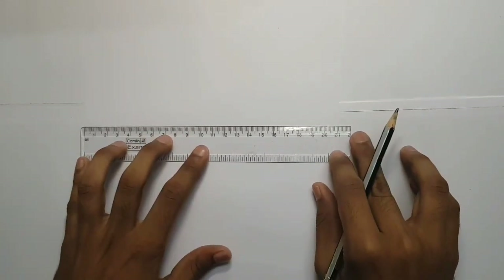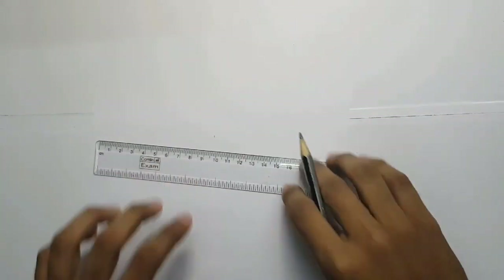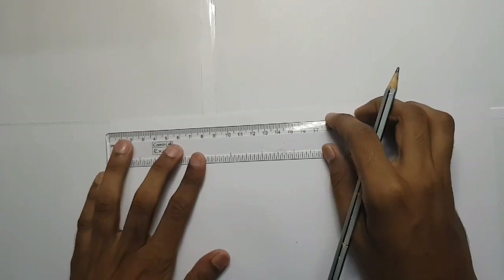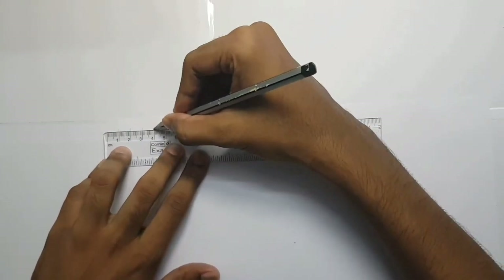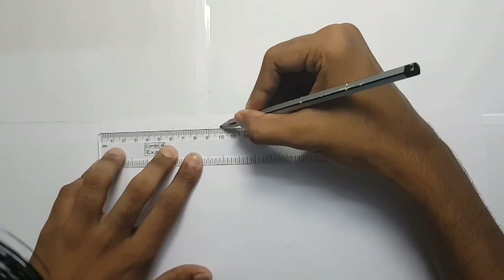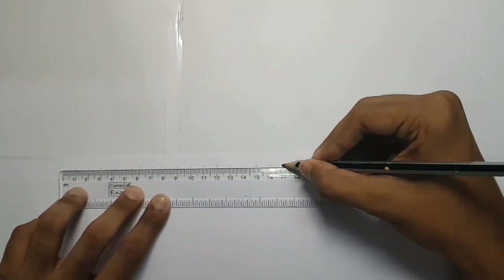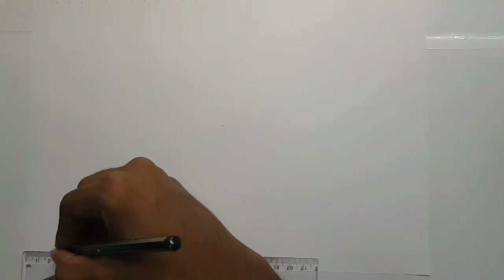I'm going to use an F4 size paper. I will do reference points. I will mark the point in the center of the paper. The point is, I am going to mark the point in the center of the paper — the gap will be reference points to the gap. The point on the left side is a 3cm mark.